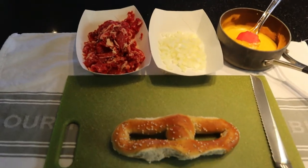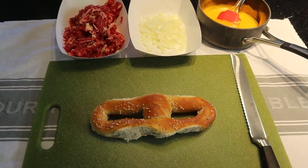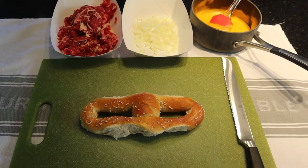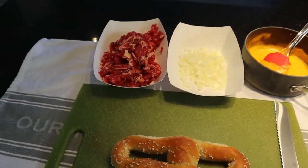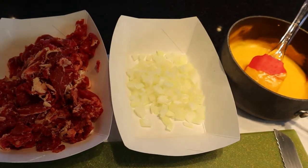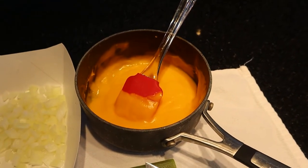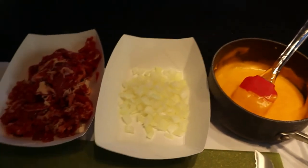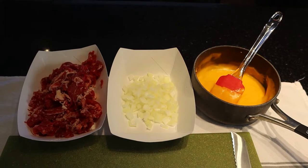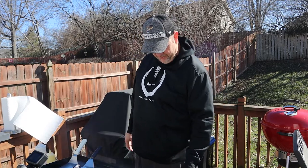Here we go. Since we're doing a pretzel Philly cheesesteak, we need our bread — so instead of a hoagie roll, we're using a pretzel. We'll slice that in half. We got it from a local place called the Philly Pretzel Factory, which makes really good homemade pretzels. In keeping with Philly tradition, I've got a ribeye that I sliced thin on my slicer, some diced onions, and cheese sauce — because pretzel places always sell cheese sauce — plus a little salt and pepper on the meat.